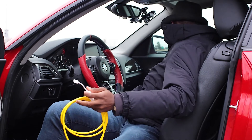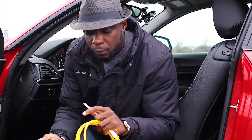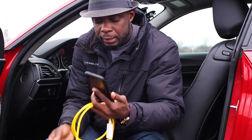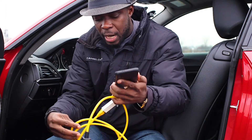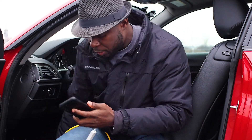Then you get your phone and plug this in. Once you have this set up, it's time to go into the car and plug it in.